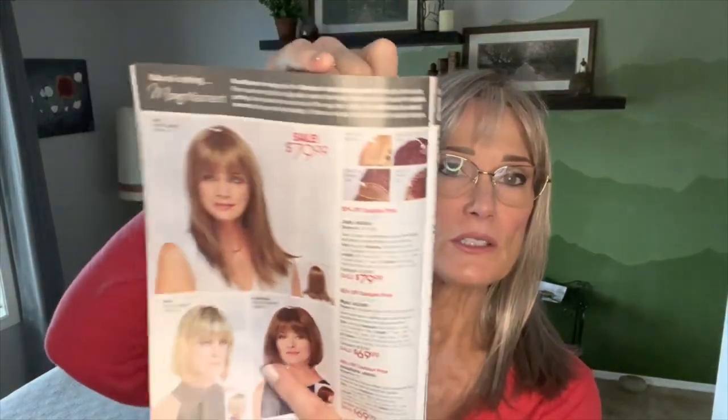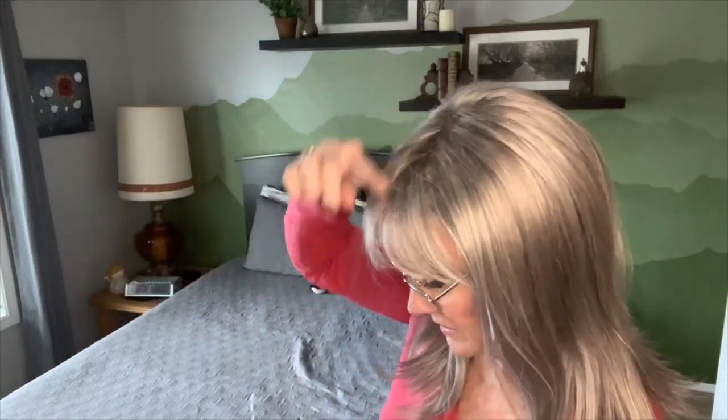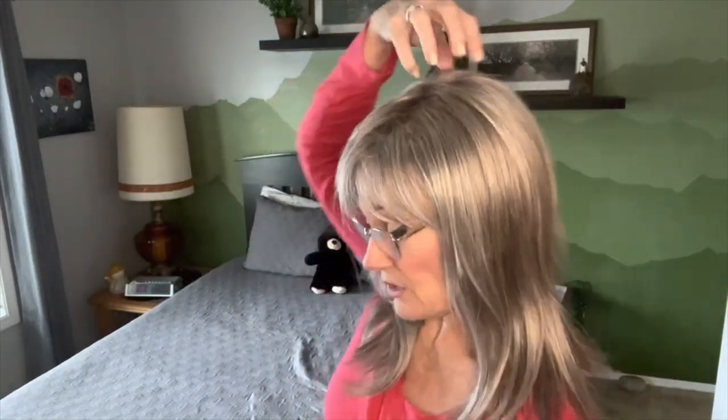Juno is in the Paula Young catalog — just a simple straight bangs, straight sides, a little thinning at the razor edge cutting at the base. Let's look at her dimensions. She's about four ounces. The top is six and a half inches, so I get some bangs coming from about back here. The crown is 17 inches, which falls back into the back. The sides in the back are 14 and a half inches, and the nape is about nine inches. We'll do some comparison to Easton when I bring her in.